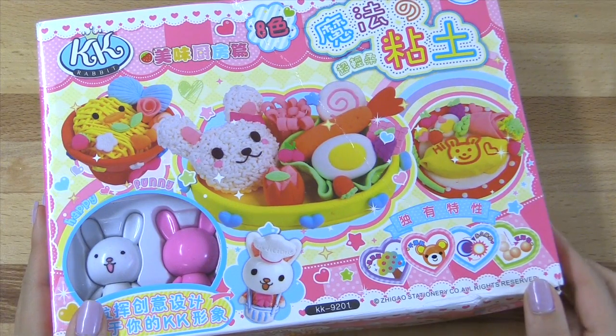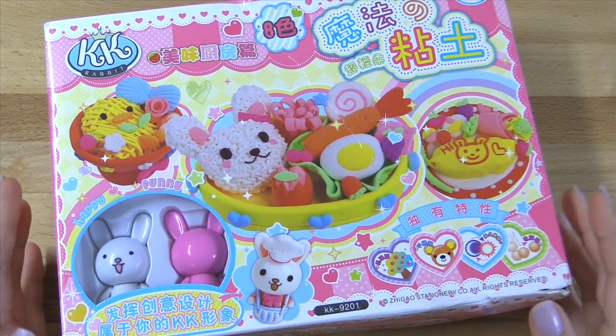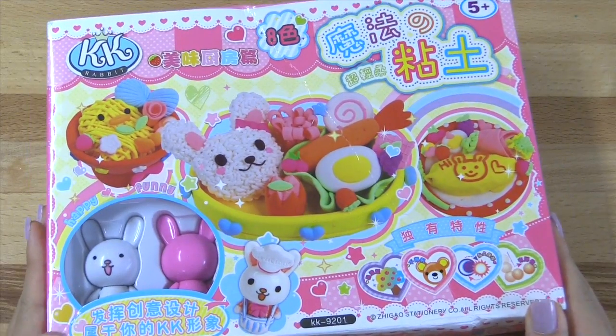Hi everyone, it's Tutorials.ia here, and today I'll be trying out something a little bit different. I'm going to try clay today.